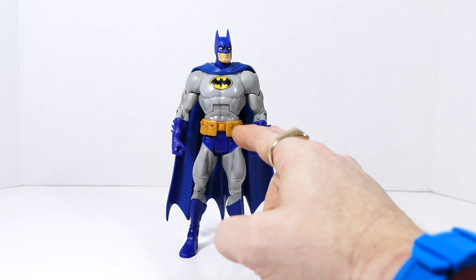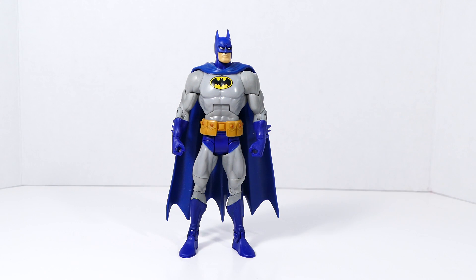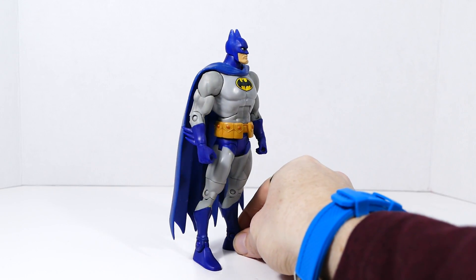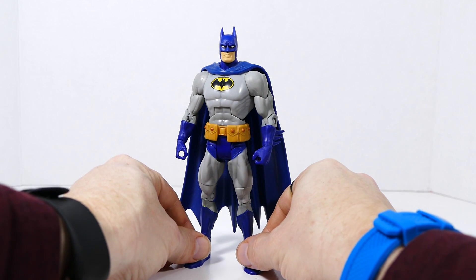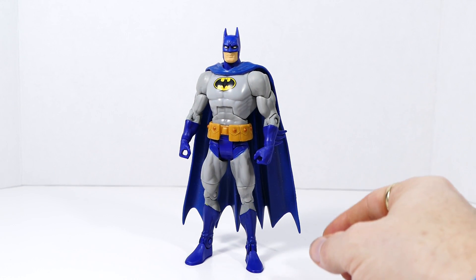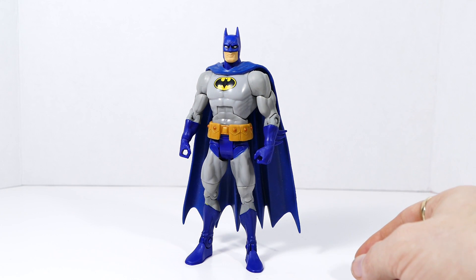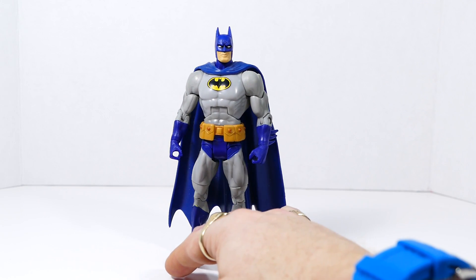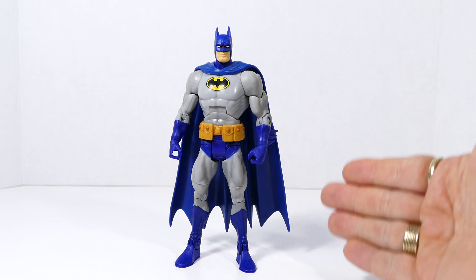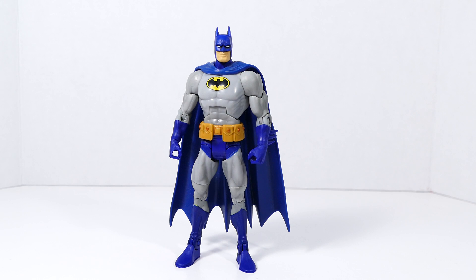The cape actually comes from the Mattel Public Enemies Batman, and it's not a perfect match for the blue — just a little bit different — but it's close enough that when it's on the shelf or you're taking photos it really doesn't stand out. It's a very simple one: just removing the black from Batman's cowl, replacing the cape, and doing a simple belt swap. Voila — a nice blue and gray oval Batman with a pouch belt.